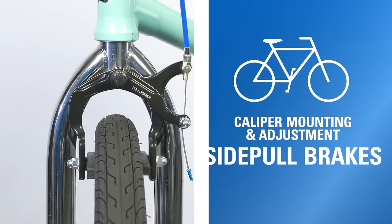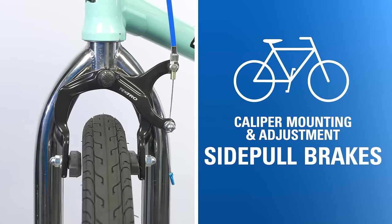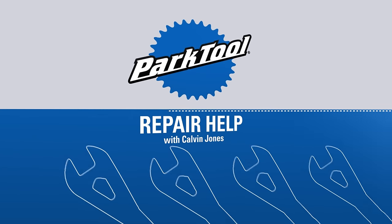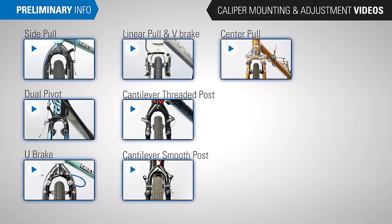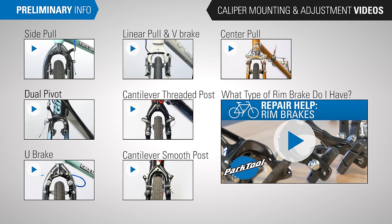In this video, we will walk through the mounting and adjustment for the side pull caliper brakes. Make sure you're watching the caliper mounting and adjustment video that matches your brake type. If you're not sure what you're dealing with, watch this video.